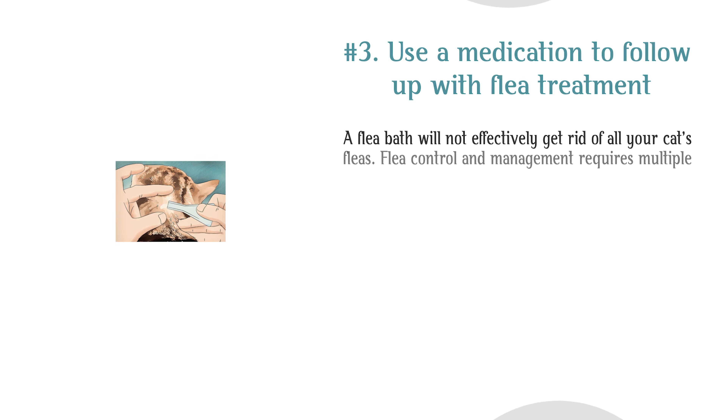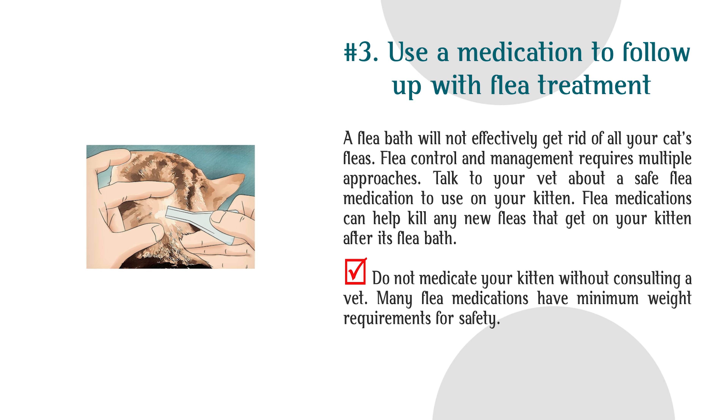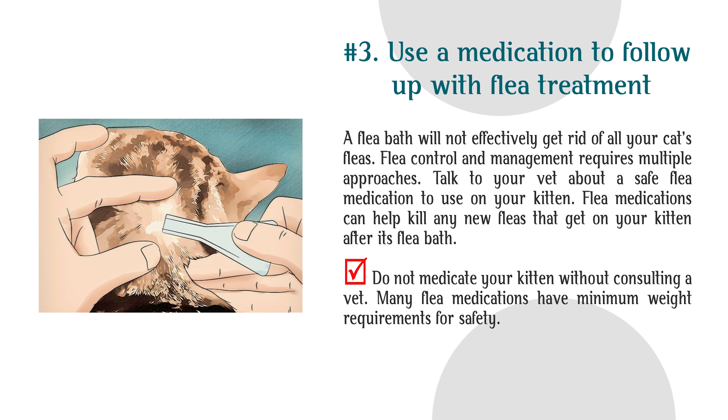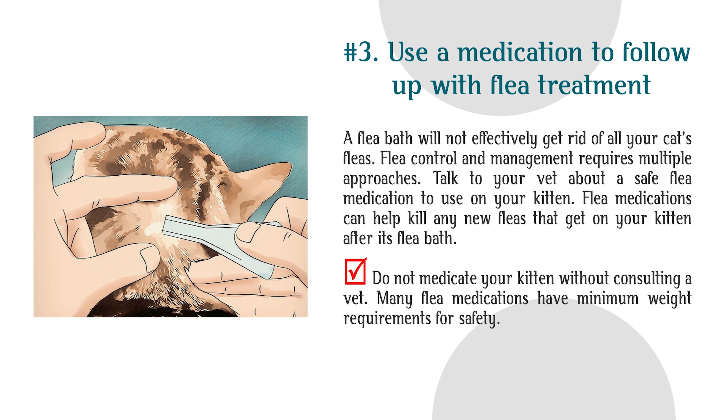Step 3: Use a medication to follow up with flea treatment. A flea bath will not effectively get rid of all your cat's fleas — flea control and management requires multiple approaches. Talk to your vet about a safe flea medication to use on your kitten. Flea medications can help kill any new fleas that get on your kitten after its flea bath. Do not medicate your kitten without consulting a vet, as many flea medications have minimum weight requirements for safety.